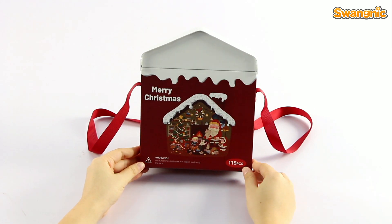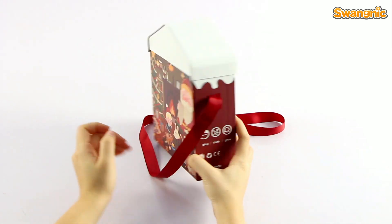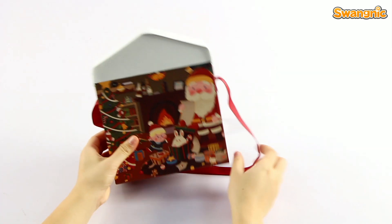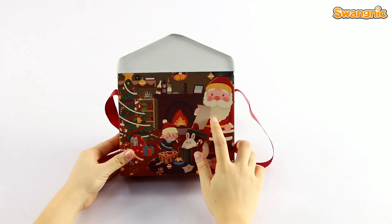This puzzle contains 115 pieces. It's a shape of a house. And we got Santa, children, bunny, so many gifts and treats here in the pattern.